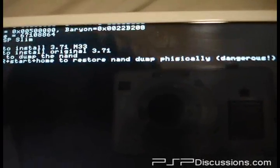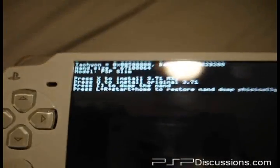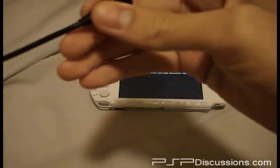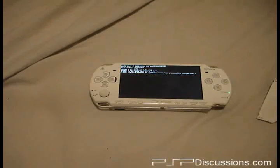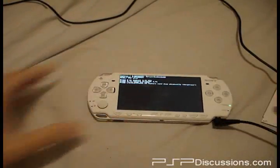Press X to install 3.71 M33. Press circle to install original 3.71. Well, we want to downgrade, so of course we're going to press X. But first, for necessary precautions, we're going to plug up the charger.